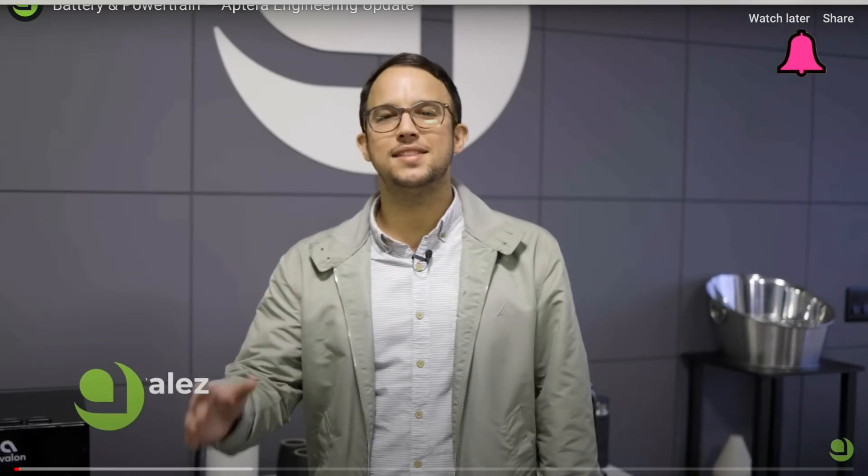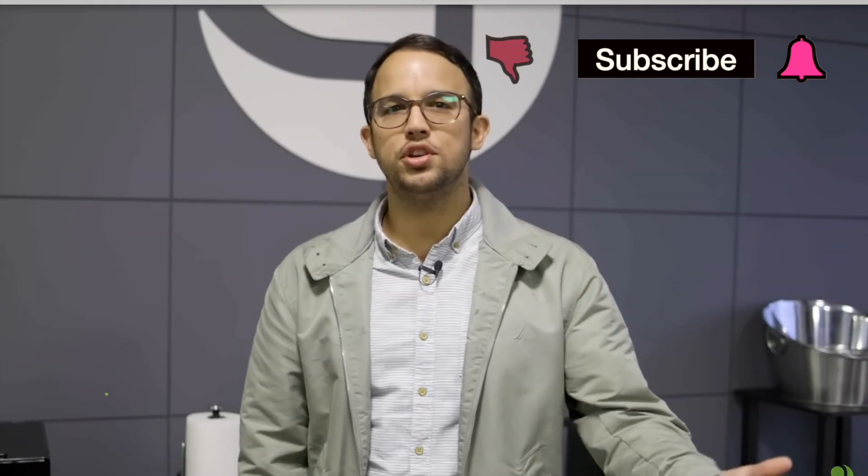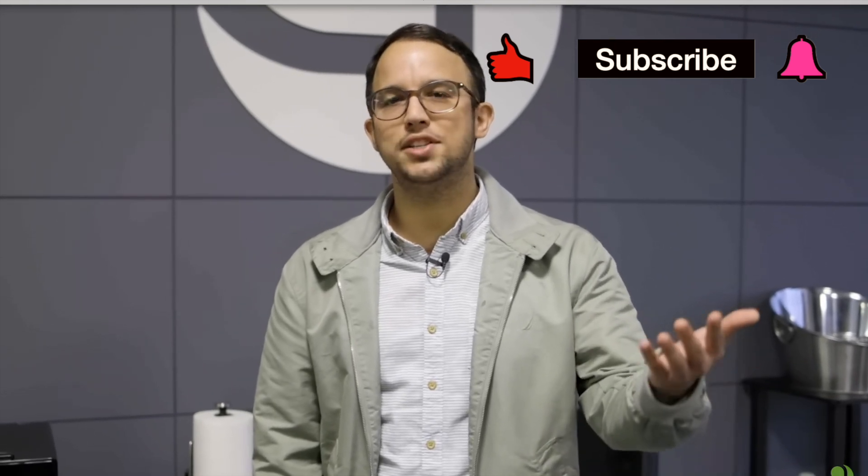Hello Aptera fans. I'm Gustavo Gonzalez, lead engineer of the battery team. Today we're sharing a portion of our engineering presentation. We'll be showcasing our battery and powertrain. Please enjoy.